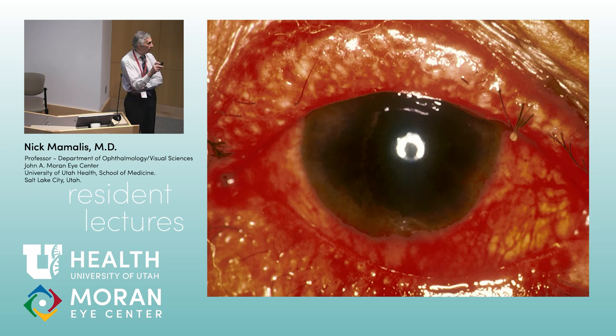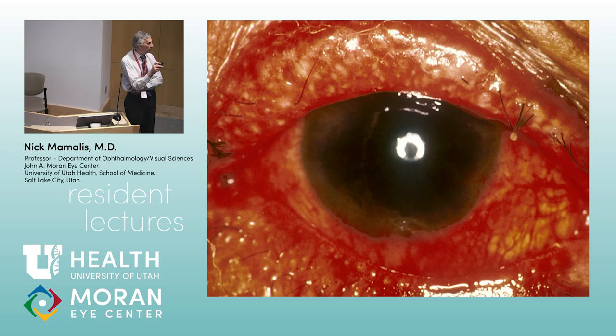You don't want to miss a meibomian gland carcinoma. The path shows mitotic figures, prominent nucleoli, clumped chromatin — a very aggressive-looking tumor that behaves very aggressively. These can metastasize. On boards they'll often show a picture and try to lead you down the path of a chronic blepharoconjunctivitis or just a chalazion — so stay alert.